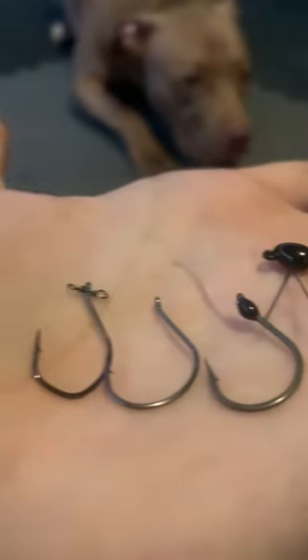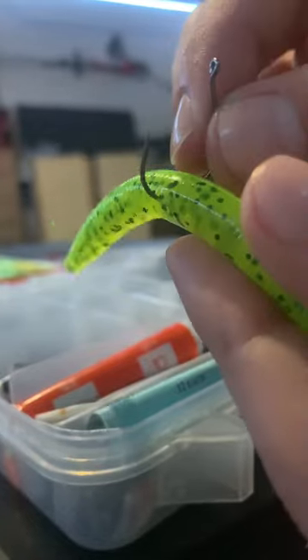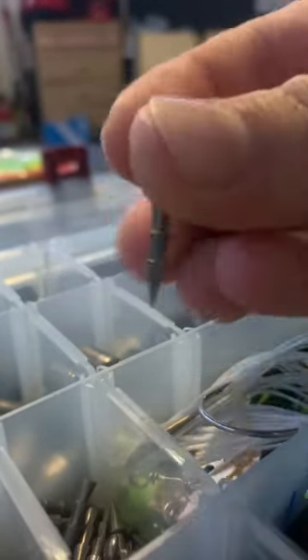Take any stick bait, use a wacky style hook like this, and thread it dead center onto the soft plastic. This creates a deadly shimmy that's extremely effective during spring. Rubber bands can be used to keep your soft plastic from ripping, and nail weights can be put in the ends to create a different action and help beef up the profile for better casting distance. But I'll save all that for the pros.